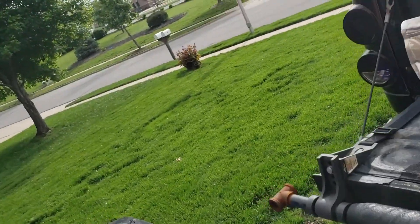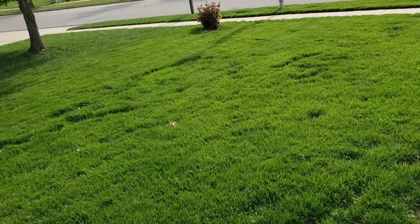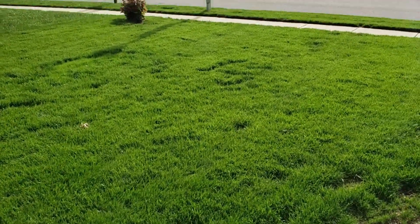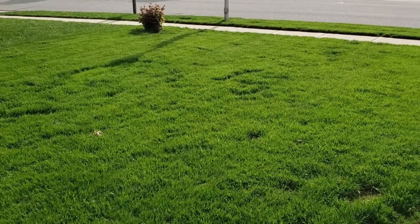Hey guys, Rick here with Turf Time. Today we are going to be trying to make the grass darker. I'm actually pretty happy with the color right now, but being a lawn care fanatic, we're gonna see if we can get it a bit darker.